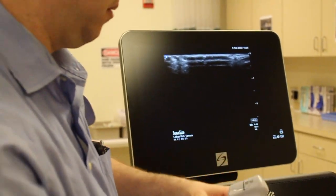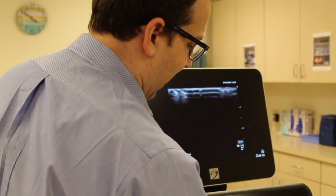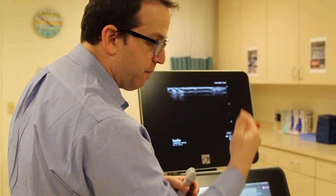So those are the basic buttons: your depth, your gain, your color, and the M mode which drops that midline. Those are the basics of using the ultrasound machine that you'll need to review for your labs.